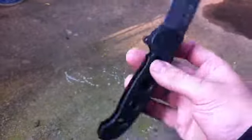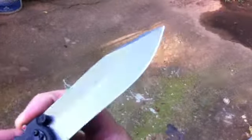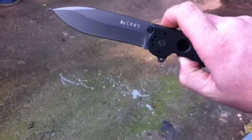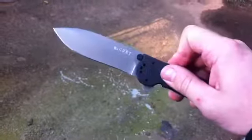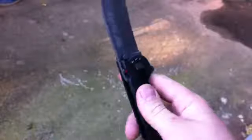One thing that really impressed me is that this is without a doubt the sharpest CRKT I've ever seen out of the box. The lock is not so smooth right now — like it's disengaged, you kind of got to flick it to get it to come down. But just out of the box it flips incredibly well and I'm really digging it.